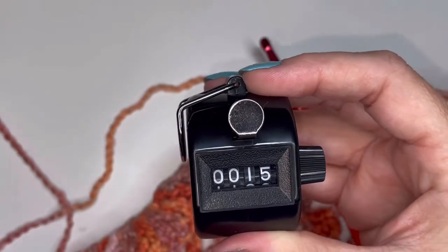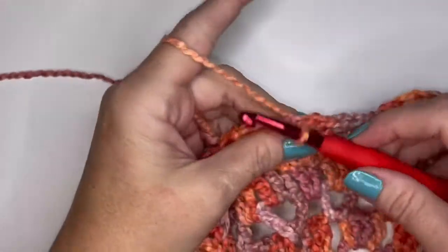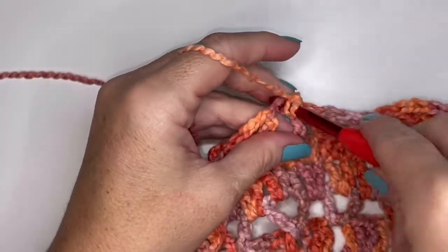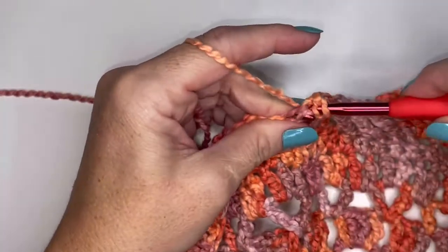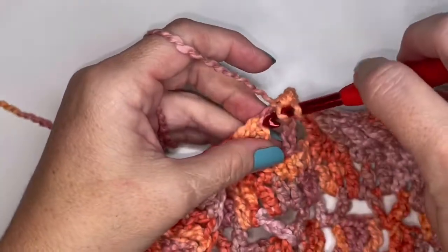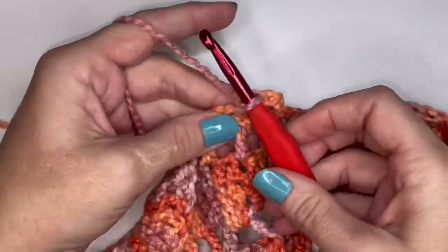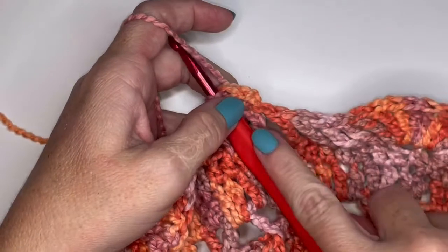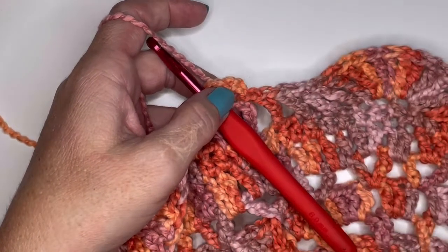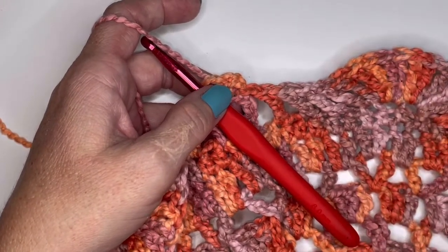Moving on to round fifteen. Chain one and do a half double crochet into that same space. This row, you're going to do a half double crochet in each stitch all the way around for a total of 133 half double crochets. Round sixteen is going to be a repeat of round fourteen, and round seventeen is going to be a repeat of round fifteen. I'll meet you for round eighteen.